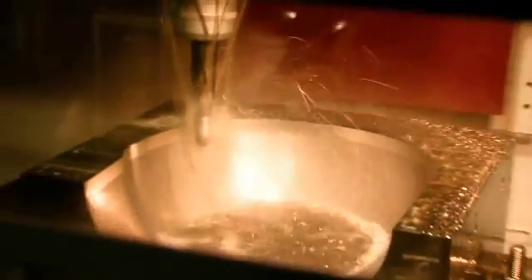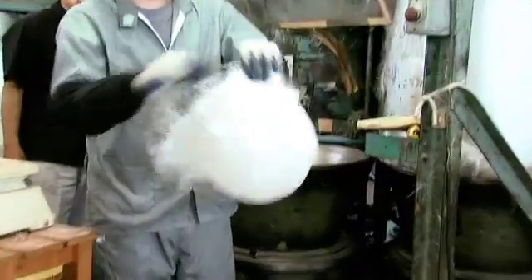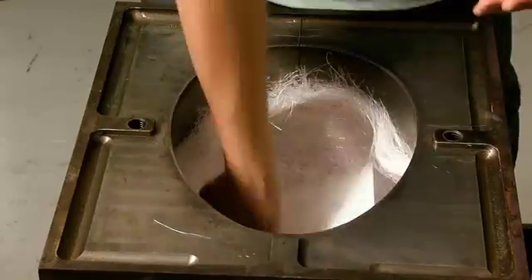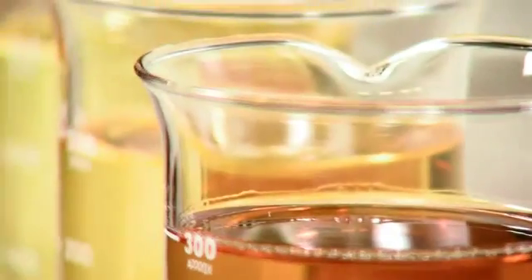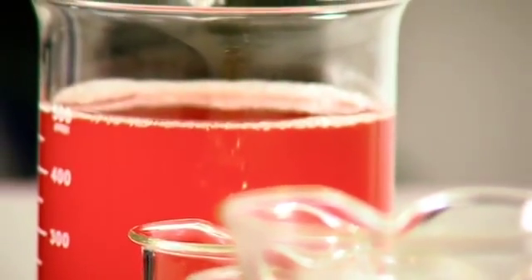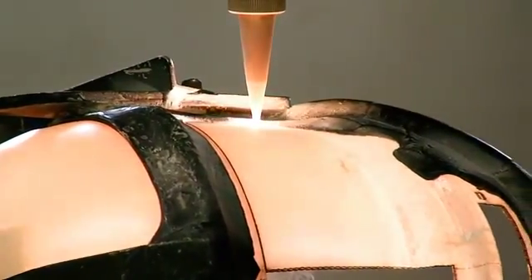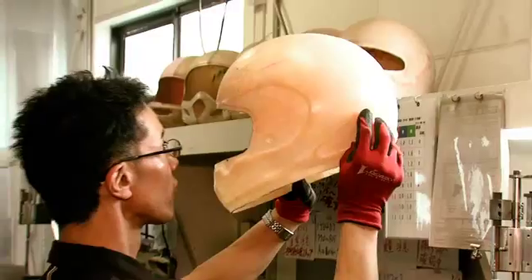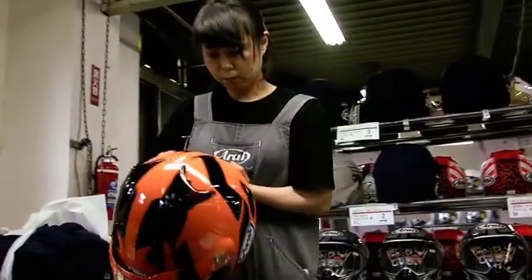Once completed, the design is translated to a mold using their in-house CNC equipment. From there, highly trained shell experts load the molds with a randomly formed fiberglass bird's nest, a set of proprietary liners and meshes, and then finally a specially formulated resin compound developed by Arai. When the shells emerge from the mold, they're trimmed, inspected thoroughly for correct specifications, and sent on to paint, hand assembly, and still more inspections.